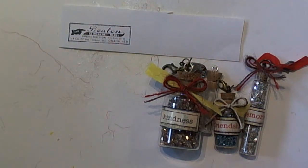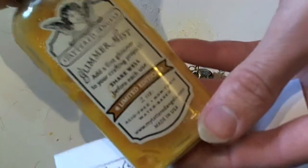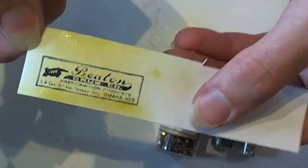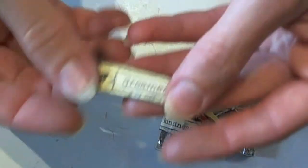Then I like to use Tattered Angels Glimmer Mist — I'm going to come in with my Glimmer Mist in Sun Sisters and just spray right over the top of that. That's another reason why you want to use archival ink. Once that dries, you're going to cut the label out, and this is what you're going to get.